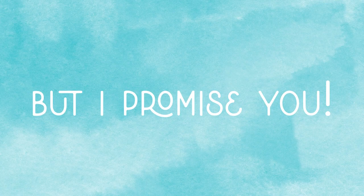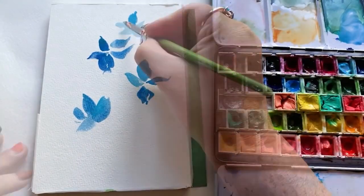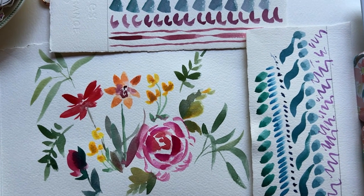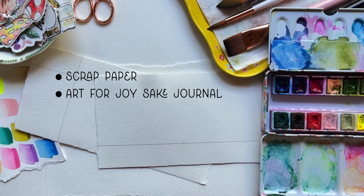I know it sounds so fun, but I promise you they are a little fun and will wrap up with a more traditional painting soon, so you'll have something to look forward to. I'm using scrap paper for this one, my Art for Joy's Sake journal, and of course the cat's tongue brush.